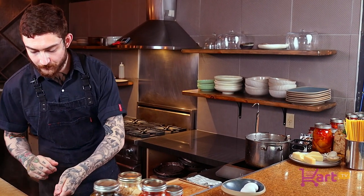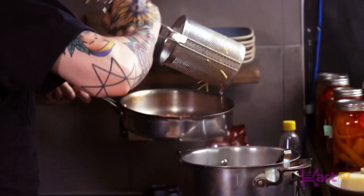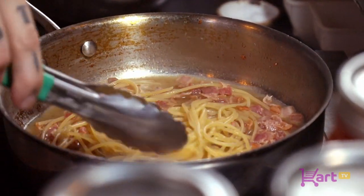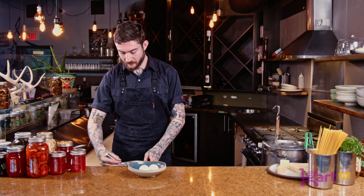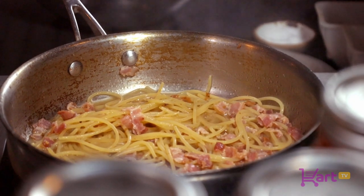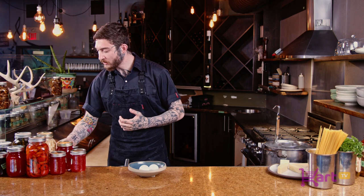Once we have that simmering we're going to add our pasta. Again, we want to make sure that it's just a little bit undercooked because we're going to finish it in the pan. Now that we have the spaghetti in the pan, we want to finish the cooking. We want to make sure we're reducing it down to osek — meaning it's almost dry. We want to really reduce that water all the way down.